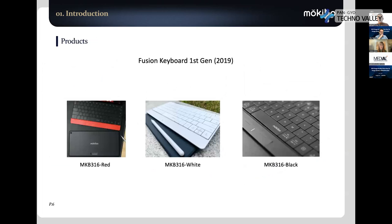This is our first generation Fusion keyboard from 2019. At that time, there were two buttons underneath — a left click and right click — and those buttons were also mode-change buttons. If you put your finger on the button, it works as a mouse. If you release your thumb, it works as a typing keyboard.